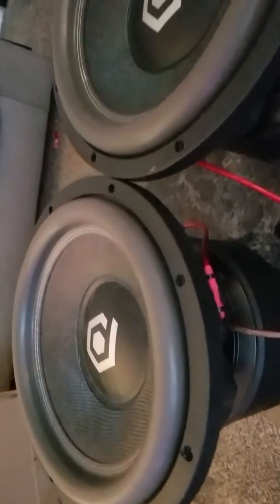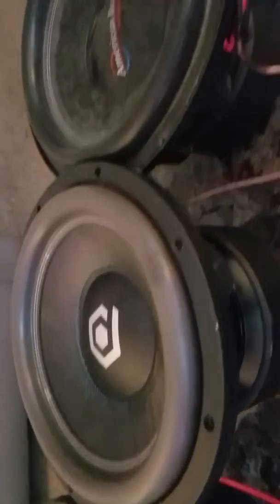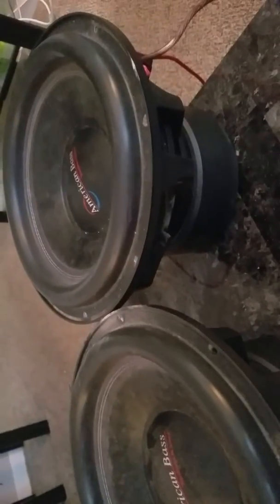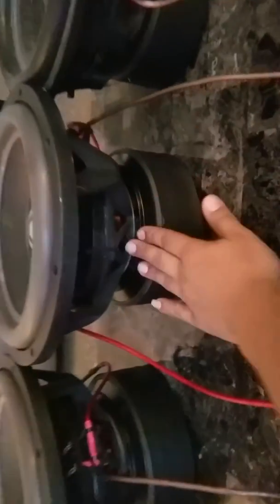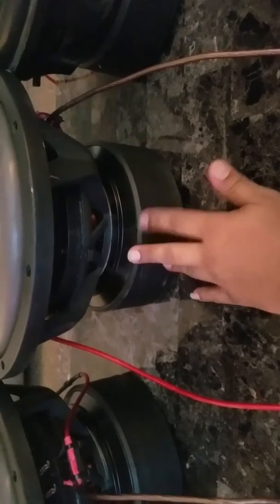Just stay tuned for bigger power upgrades, more unboxings, all that good stuff — because I got it all coming. I'll give you one more look. Kind of dirty, but the XFLs are really dirty. One's been in the box, one hasn't been, so nothing a little rag wouldn't clean up.